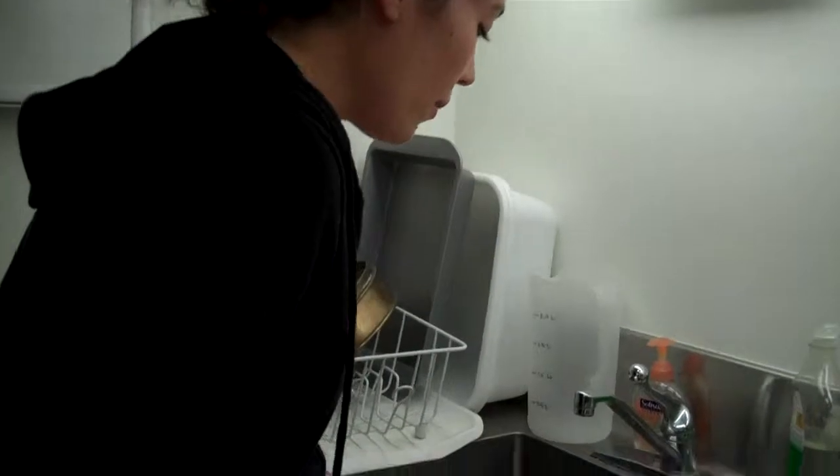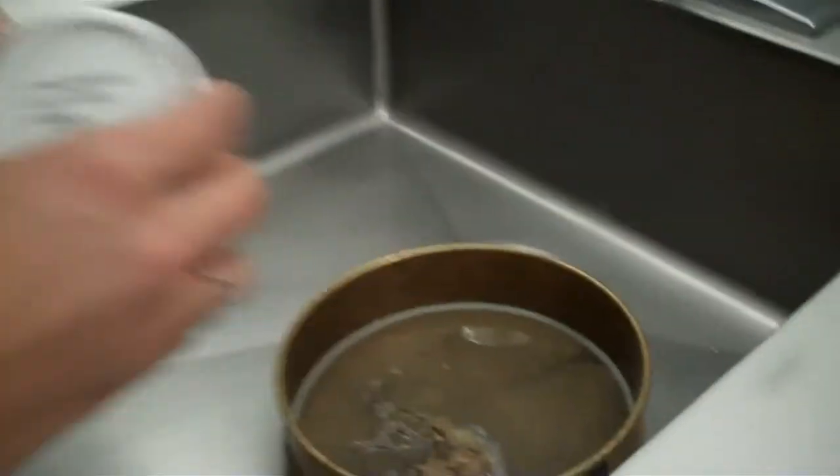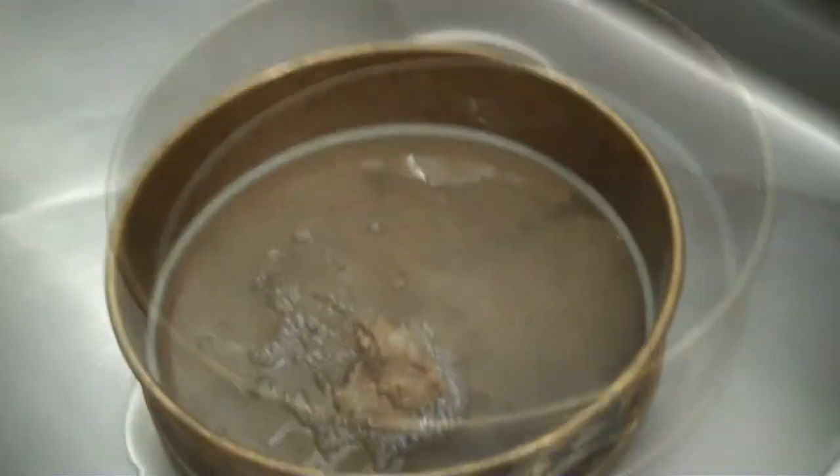When we get back to the lab, we soak the pellets in water, which makes them softer and easier to look through. We then run them through a sieve in order to sift out all of the hard parts that we want to collect.